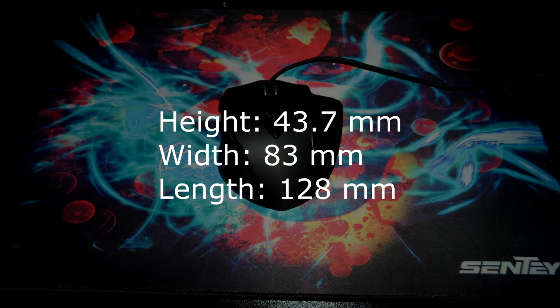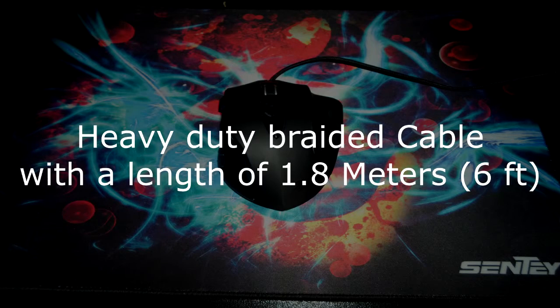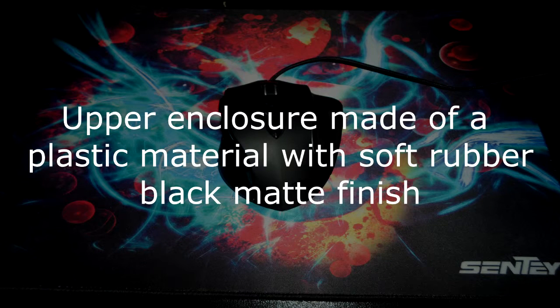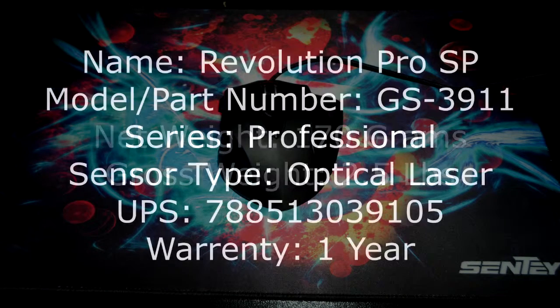Physical specifications. The height of this mouse is 43.7mm, the width is 83mm, and the length is 128mm. The cord is a heavy duty braided cable with a length of 1.8 meters or 6 feet. The upper enclosure is made of a plastic material with a soft rubber black matte finish. The net weight is 170 grams and the gross weight is 2.5 pounds.